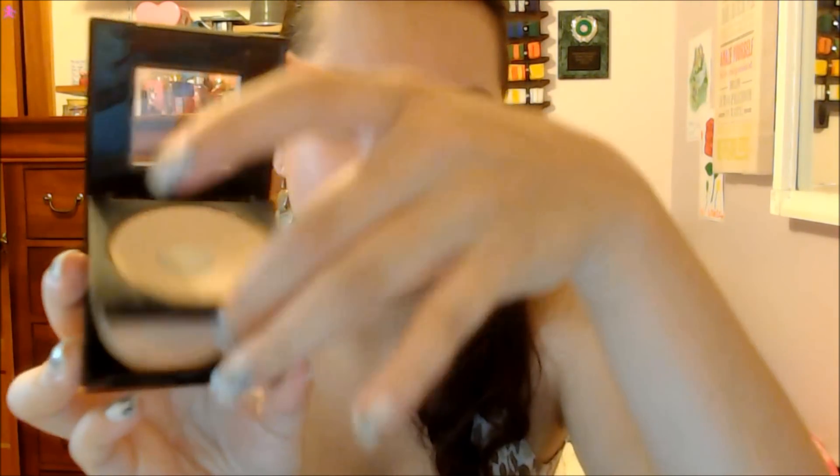This is the Maybelline Fit Me Pressed Powder in shade 120. I've hit pan in it, but it just looks like this — it has a mirror and a poof. I really recommend this, it's very good. After you put on your primer, liquid foundation, and set it with a translucent or pressed powder, you can put on blush if you want — it's optional.